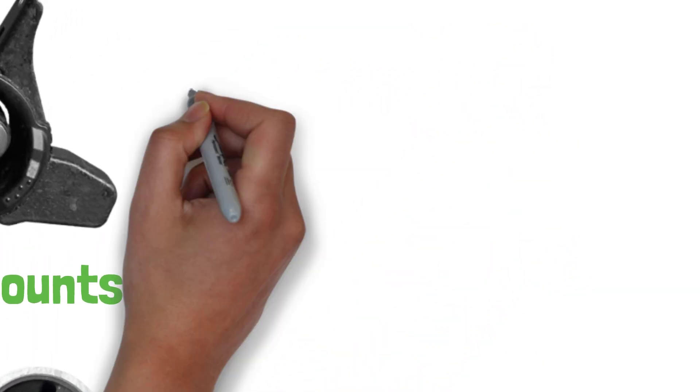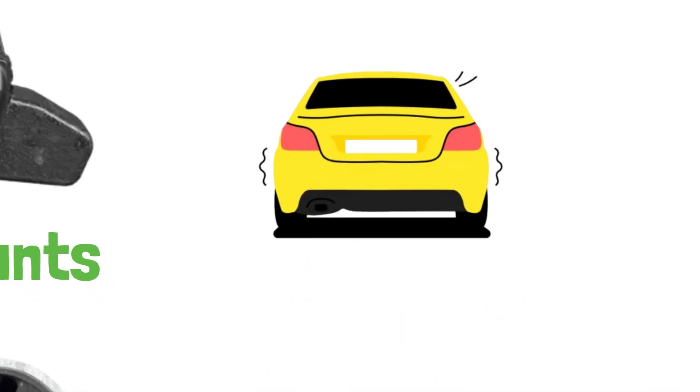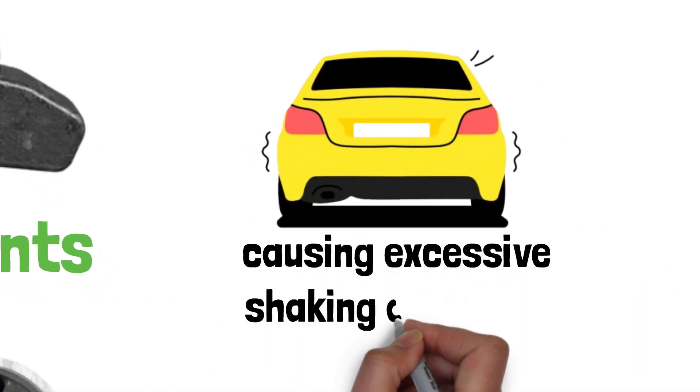Without engine mounts, the engine's movement would transfer directly to the car, causing excessive shaking and noise.